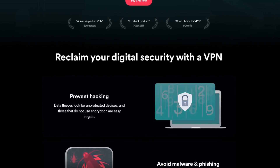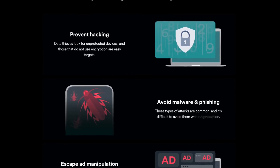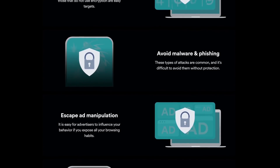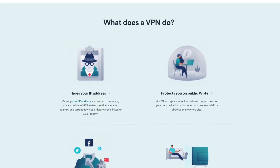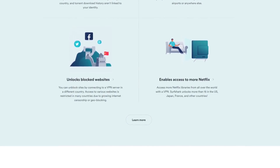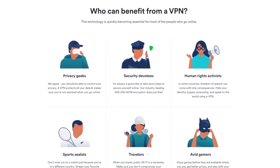Essentially, VPNs secure unsecured networks. They also have a huge wide range of practical use cases — from daily things like hiding your internet data from your ISP or avoiding ad manipulation so you don't see the same ad all the time, all the way to browsing restricted content on streaming services in certain countries, or to my most recent use case, protecting my computer while on a public Wi-Fi network.